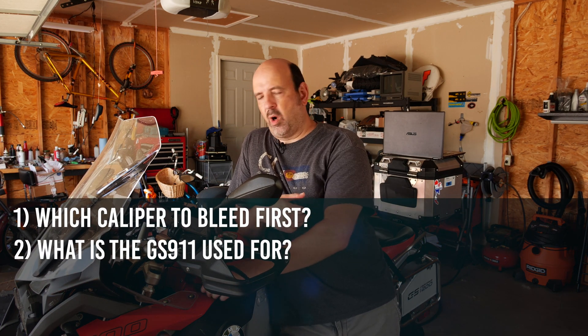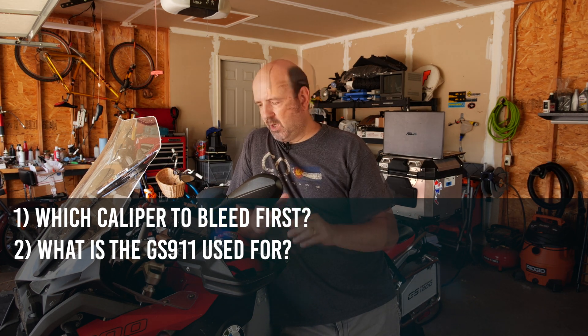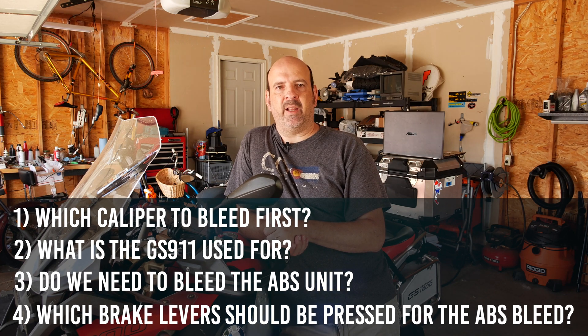Number two, what is the GS911 unit used for exactly? Number three, do we actually need to bleed the ABS unit? Number four, if we do bleed the ABS unit, which brake levers do we press during that process? And then I'm going to end with a couple of tips I learned from some of the viewers who gave feedback and comments, so stay tuned to the end. We've got lots to cover — let's get started.